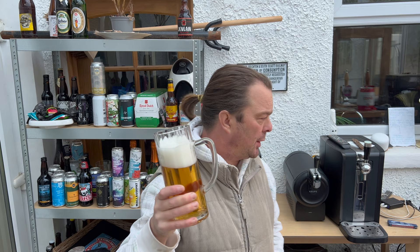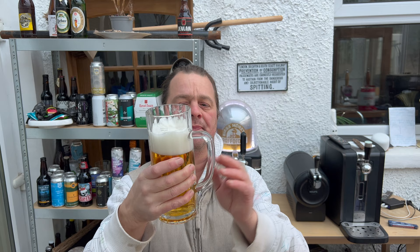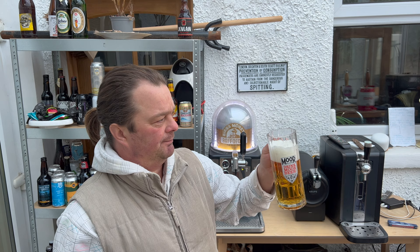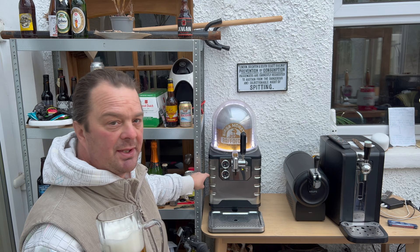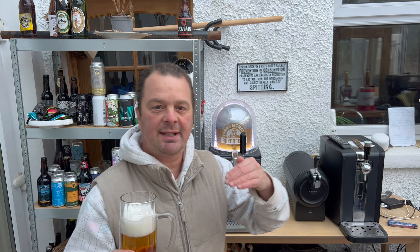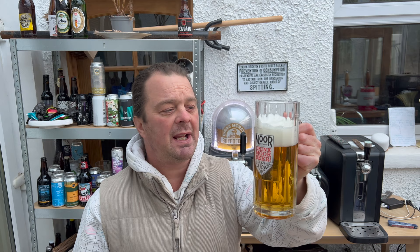Lovely and cold. Looking at my temperature gauge — this glass of beer has to be about five degrees. Perfect temperature for drinking the beer. I'm quite surprised because the thermostat on the beer machine is taking a little bit of time to go down — it's just over halfway. I don't want to drink this all-malt lager stone cold because you're going to lose flavor. I think I'm drinking this at the perfect temperature, getting lots of biscuity malt flavors.